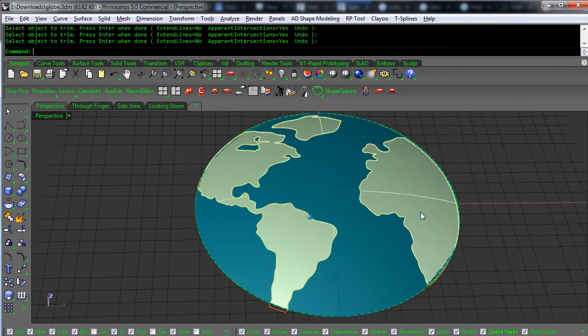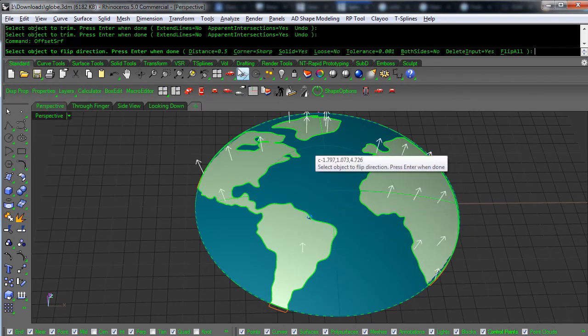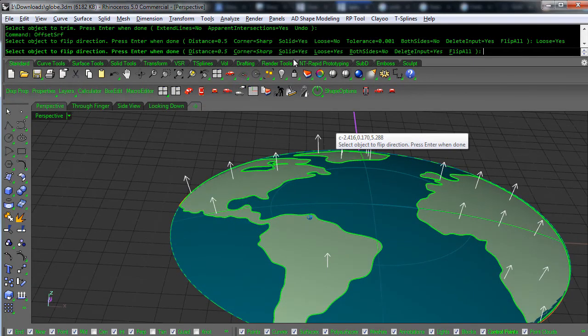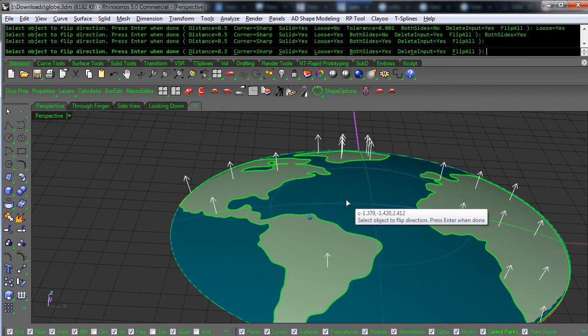Now we'll just run Offset Surface. I don't know exactly how thick it was to begin with, but let's do solid, loose, delete input yes, both sides yes — and see how that looks.